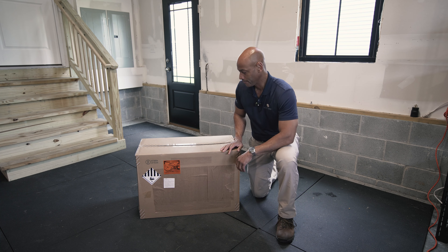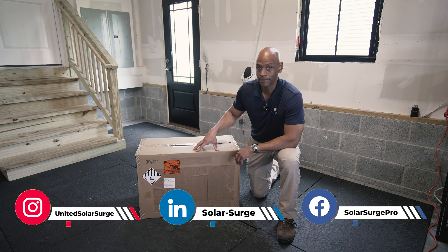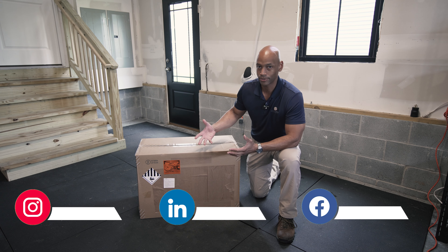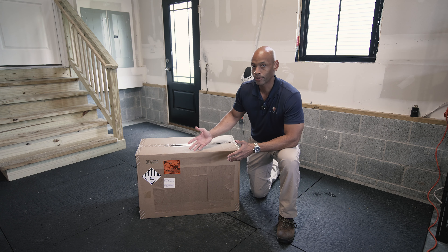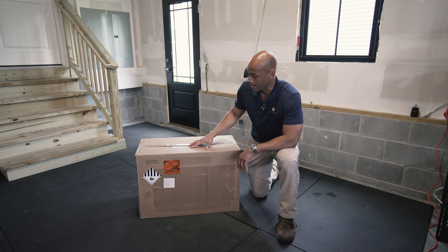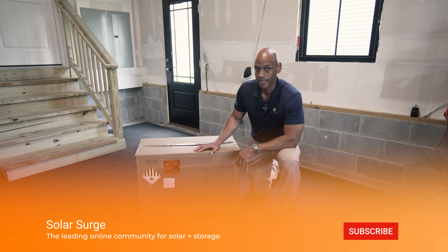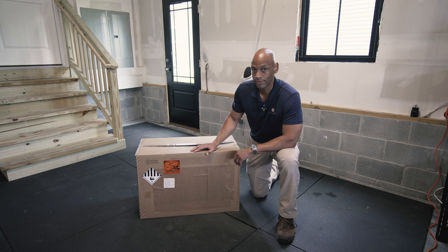The EcoFlow Delta Pro 3 is the largest in terms of power and capacity for an all-in-one solar generator system. When I say all-in-one, I mean the inverter and battery storage are self-contained on one unit, and it's built for portability — it has a built-in carry handle and wheels. We'll get it out of the box, power it up, and run some heavy loads to show you what it can handle.